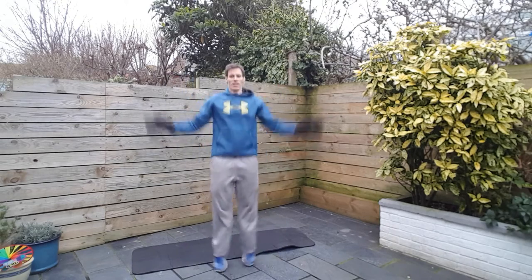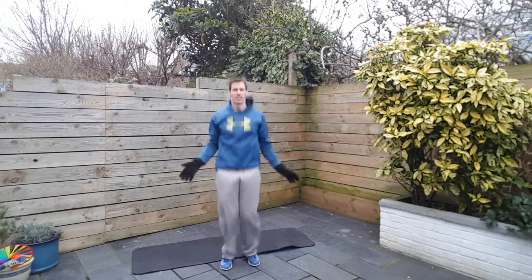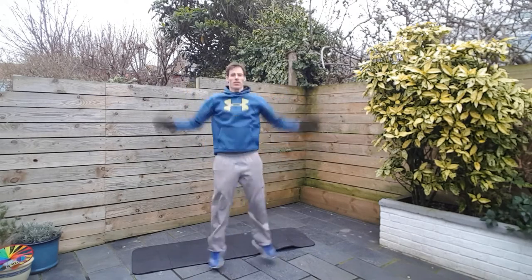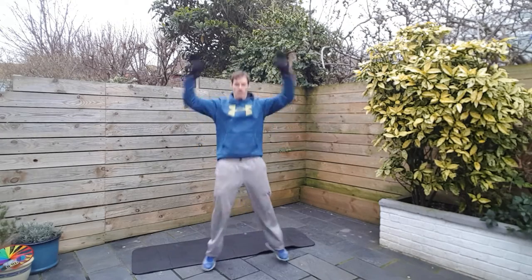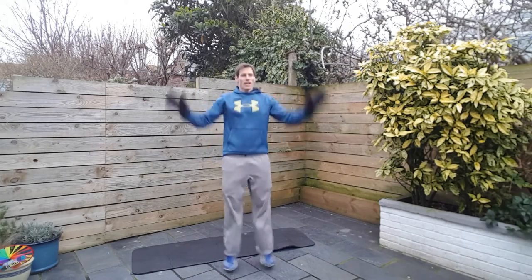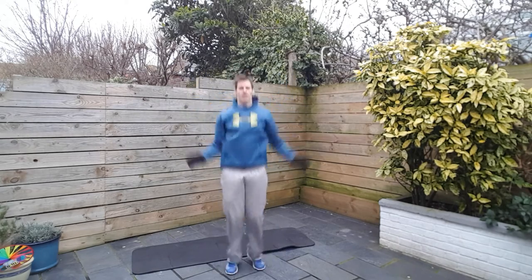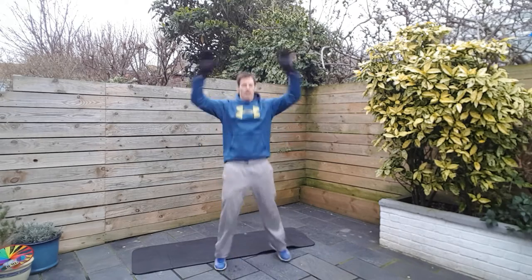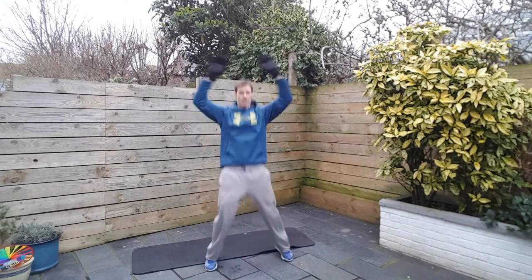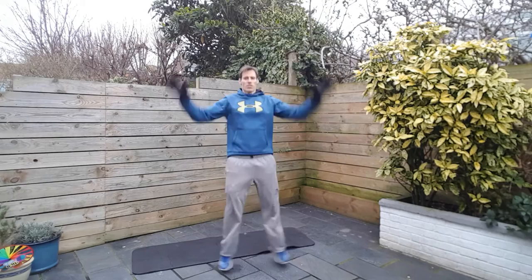Hands up over the head. As you can see, I've got my gloves on because it is that cold. We're hopefully going to warm up pretty soon. Now, first few exercises, kind of warm up, so we're not going to go full pelt, but let's get the body moving, loosen up the joints, and let's see what we can do. Alright, 20 more seconds here.